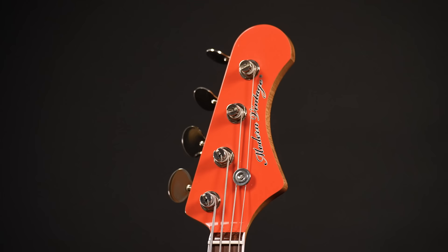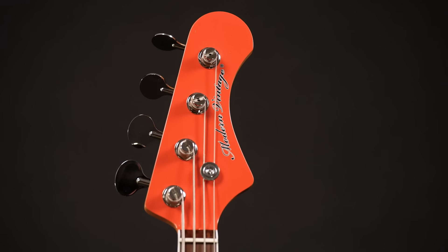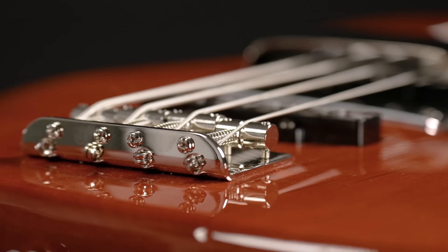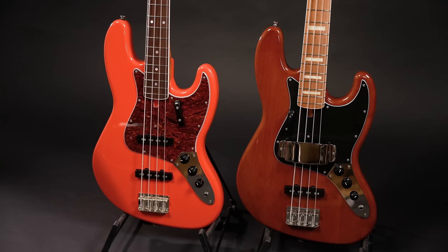Modern Vintage puts a lot of focus onto period-correct parts. Players who are familiar with vintage Fender basses will have already spotted the different tuner shapes, the positions of the thumb and finger rest, maybe even the different saddles at the bridge, and most prominently the heat-treated maple neck on the '72 versus the Indian Rosewood fretboard on the '66.